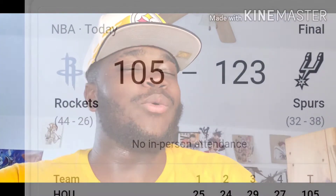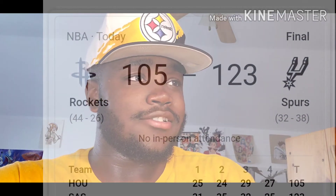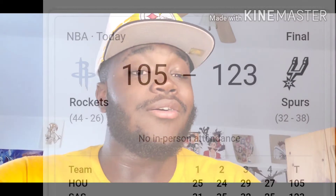Y'all going to comments talking trash about how we got absolutely whooped today — just know that we're three and two, we're both making a rise in the standings, so shut up.